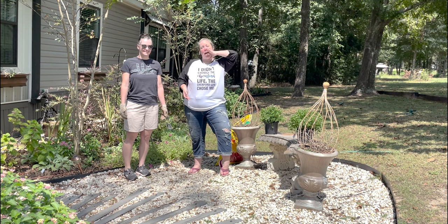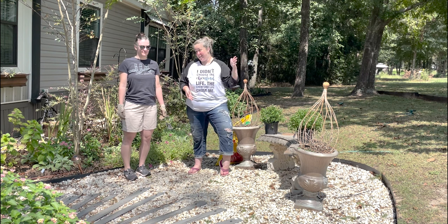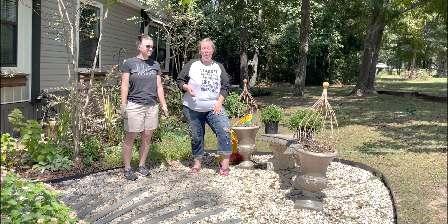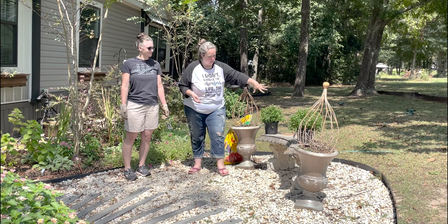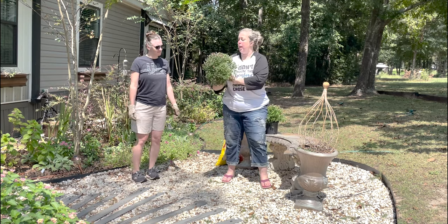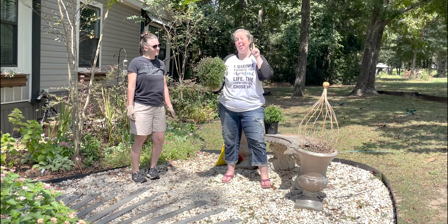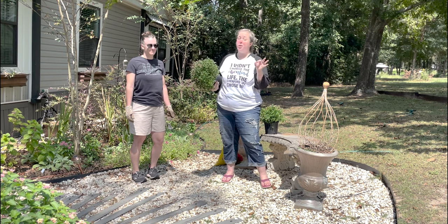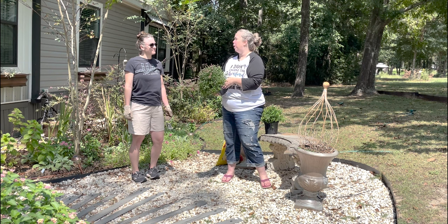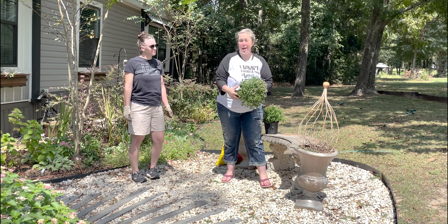My garden center, aka Walmart, finally got mums that I can afford, because the actual garden center's beautiful mums are expensive. I found a few of these $5 mums and they're just really pretty — a light purple-y pink kind of color. And then I found two larger mums that are supposed to be the same pink ones we planted up front last year, though they're looking more purple to me. But I like purple too.